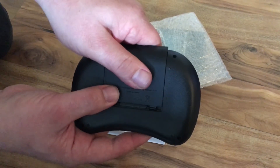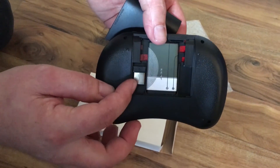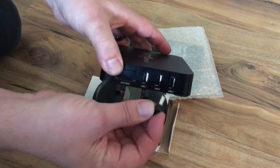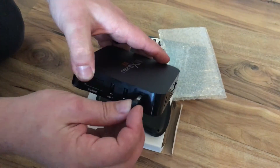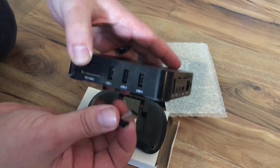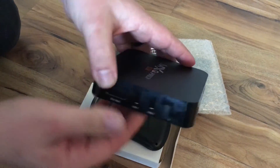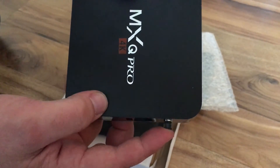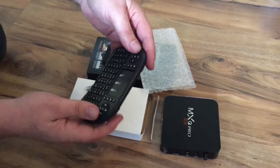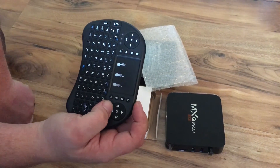If you flip it over and push up on the back, it shows you the rechargeable battery. You're also going to see a little USB dongle here. You grab that — once you get your box, you pull this out and stick it into any one of your USB ports. Don't force it because there is a certain way it goes in. If it won't go in one way, you just flip it over and put it in the other way. It should be pretty much flush — you should only see a piece of the silver. Once you get that in there, you just turn it on. You'll see the blue lights and the yellow light and you're good to go.